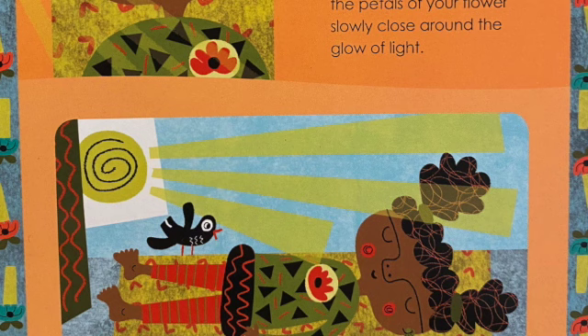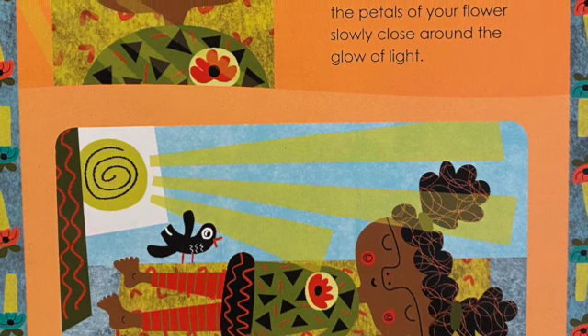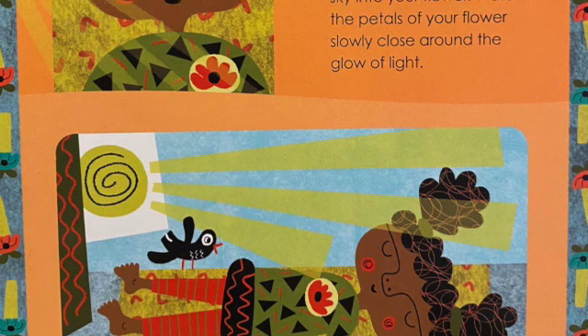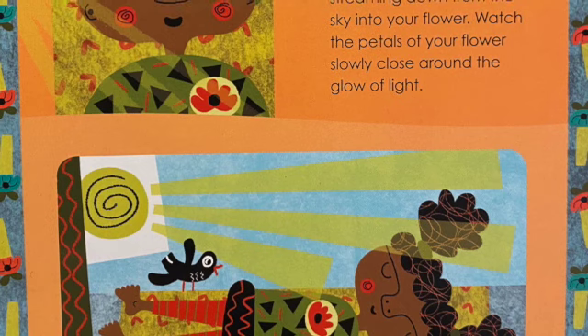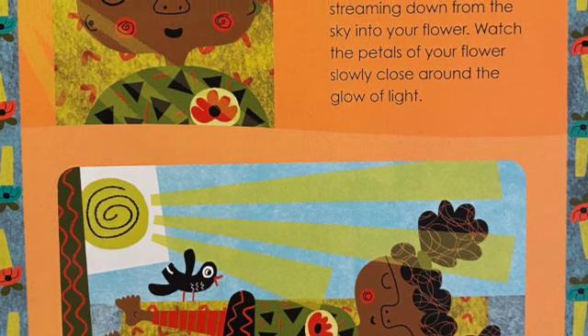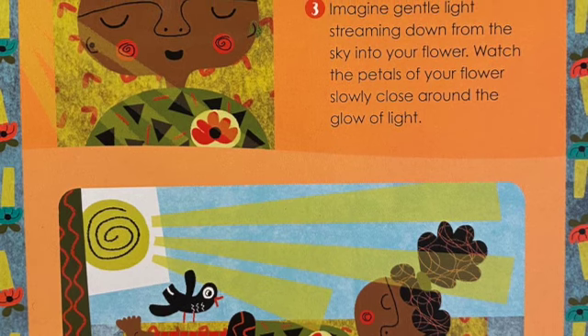Lie on a mat, a blanket, or bed. Close your eyes and take three soft, slow, mindful breaths. Feel them in your nose, your lungs, and your tummy.